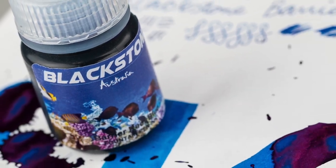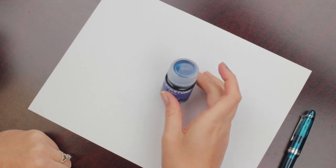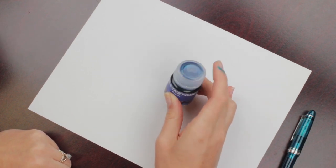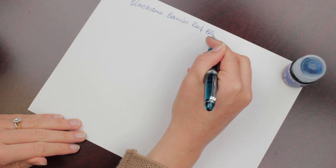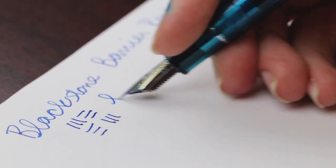Hey guys, Kim here. We have the Blackstone Barrier Reef Blue ink. It's a vibrant blue and these inks come from Australia. So I have it today in the Anderson Pens Sailor Special Edition Peacock and it is in the medium of this beautiful tritone nib.